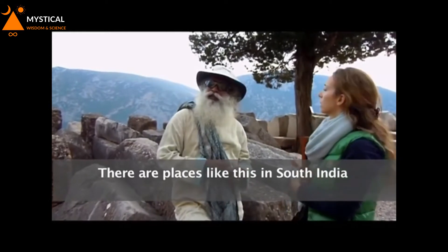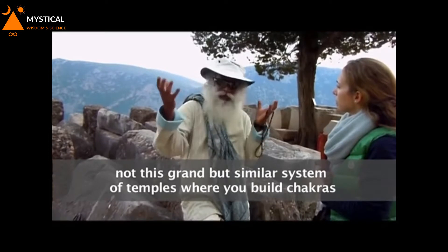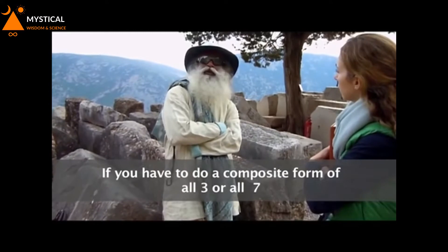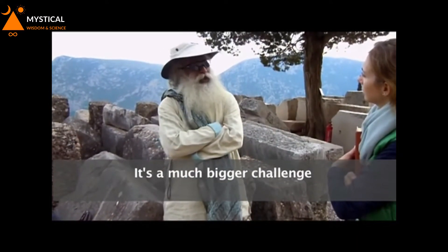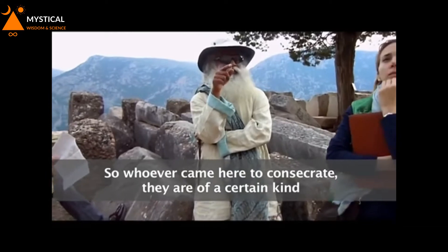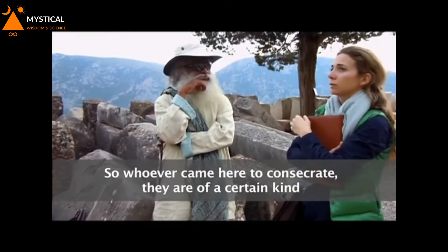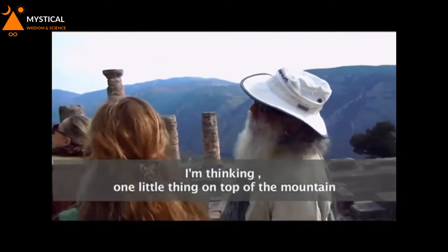There are places like this in South India — not this grand, but a similar system of temples where you build chakras. If you have to do a composite form of all three or all seven, it's a much bigger challenge. But to establish separately like this is so much easier. So whoever came here to consecrate, they are of a certain kind. Putting one little thing on top of the mountain, it's possible.